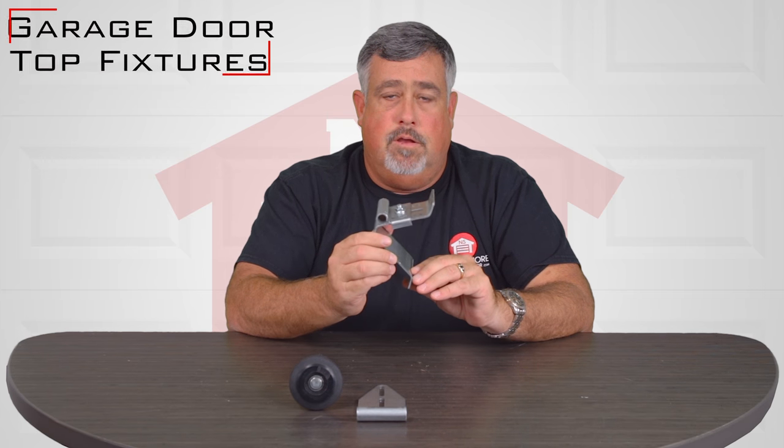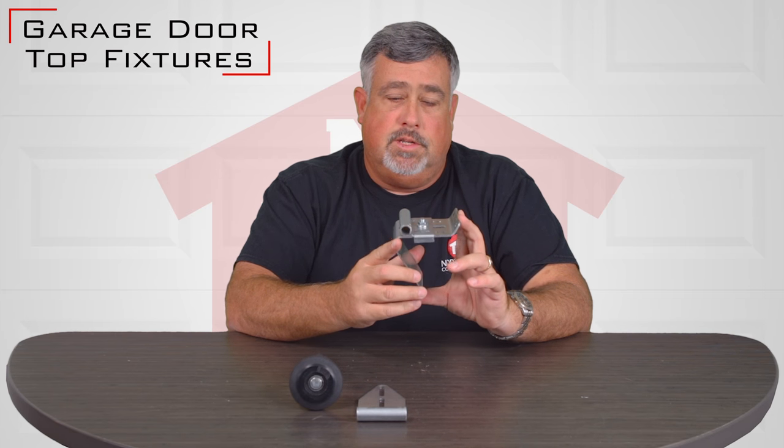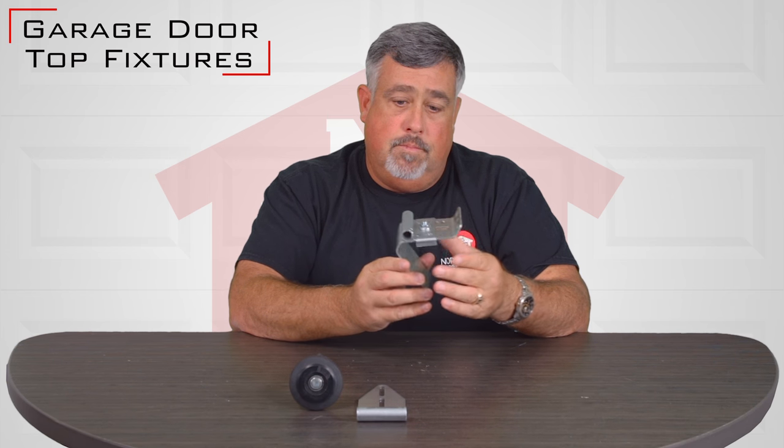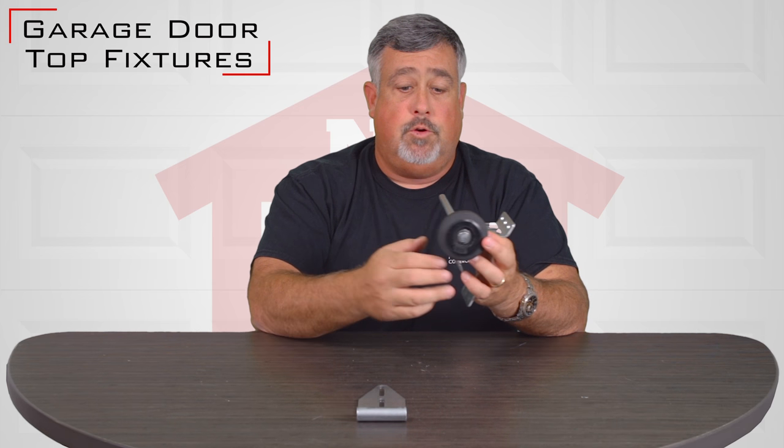Hi, I'm Matt. Today I'm going to talk to you about top fixtures. Top fixtures are designed to get installed at the top panel of the door and help closing the door straight.